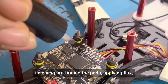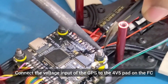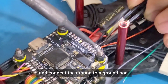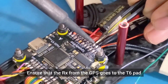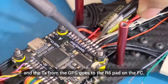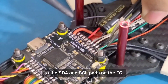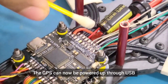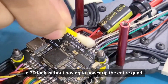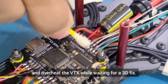We will carry out the rest of the soldering work by following the standard operating procedure involving pretinning the pads, applying flux, soldering the pretinned wires to the pads and then cleaning up with IPA. Connect the voltage input of the GPS to the 4.5V pad on the FC and connect the ground to a ground pad. Ensure that the RX from the GPS goes to the T6 pad and the TX from the GPS goes to the R6 pad on the FC. Connect the SDA and SCL of the GPS to the SDA and SCL pads on the flight controller. The GPS can now be powered up through USB which will be very helpful in attaining a 3D lock without having to power up the entire quad.